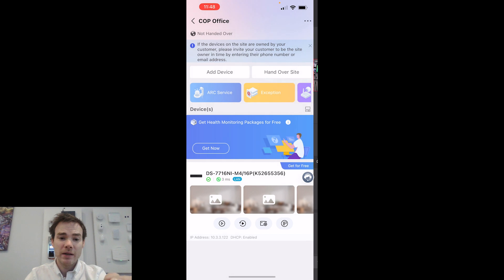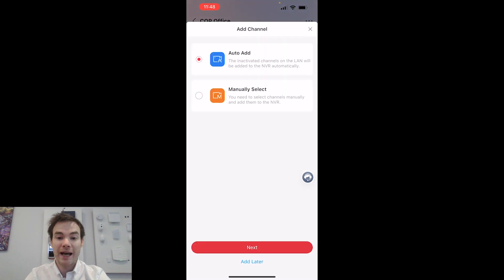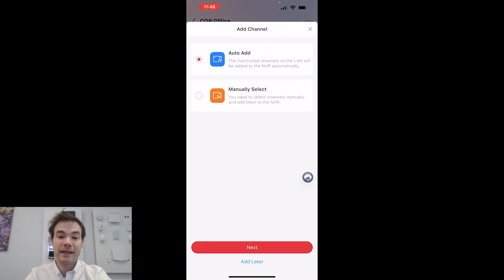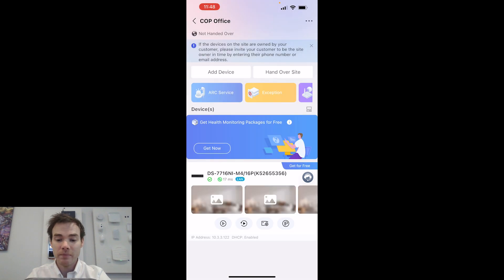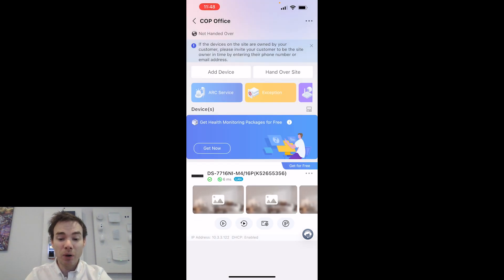If I go back, I've got the option to go to playback as well. I've also got the option to add more IP cameras — clicking the Add button gives me Auto Add, which searches for cameras on the network, or Manual, where I manually add any cameras it can't find. I've got my IP details — it's using DHCP, the dynamic host control protocol, where the recorder contacts the local router and requests IP details. Alternatively, I can turn that off and manually assign the IP details.